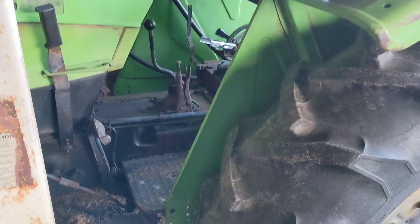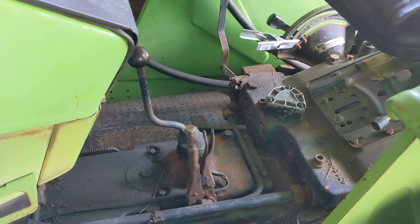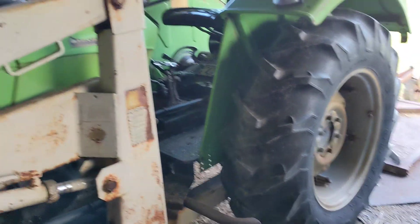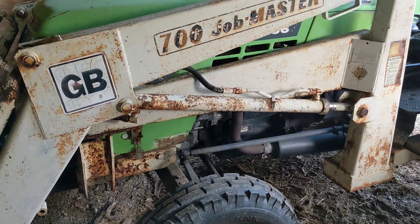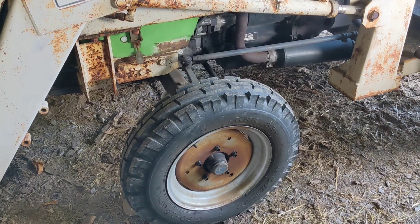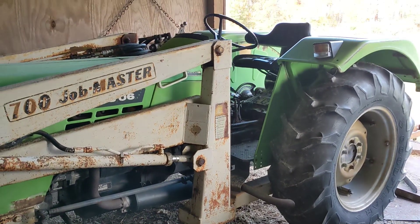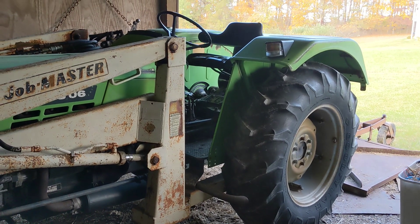Before I wrap up, my one real regret: this is a two-wheel-drive tractor, especially one with a front-end loader, and I don't know if I would do it again. I'm sticking with what I've got for now, but there are plenty of times — and this really depends on where you're going to be — that it's a battle, especially on hills.